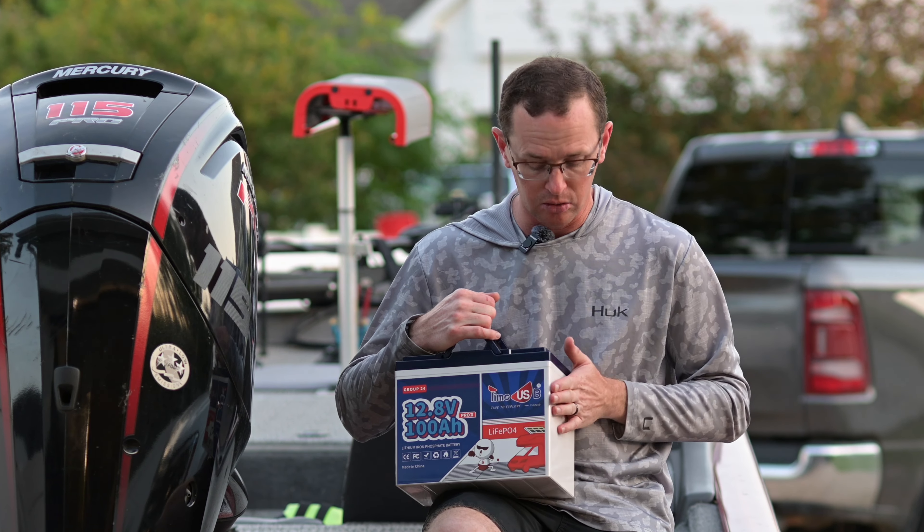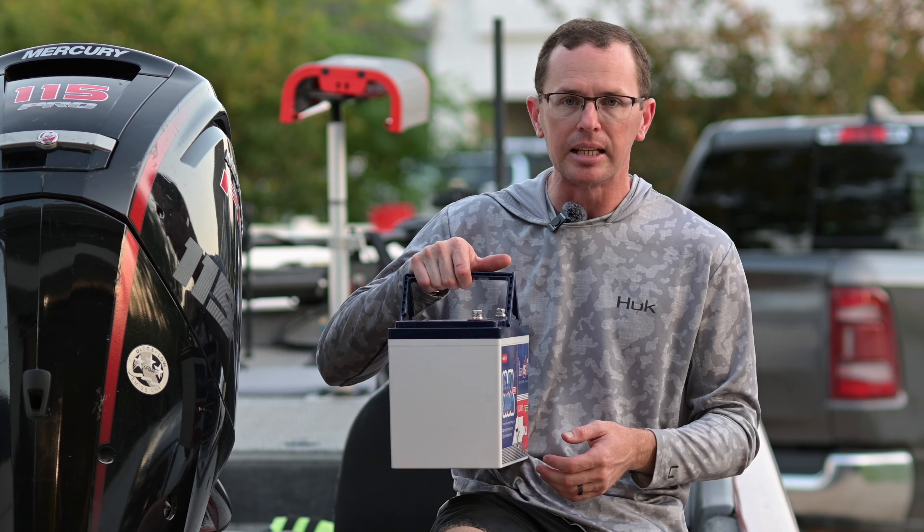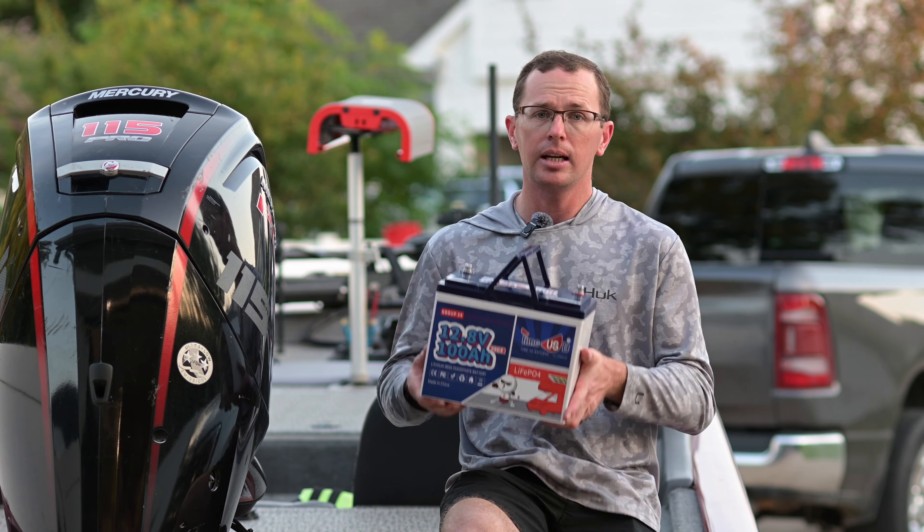There are a lot of minis out there that work fine for like a kayak or something where you're real space conscious. You've got some group 31 size batteries that are just a little bit bigger — about 10 and a quarter inches wide. This group 24 just saves that much more space, especially if you're running two or three of these in a 24 volt or 36 volt setup in series. I just like the extra space you get out of a group 24 size battery, and these are super light still.